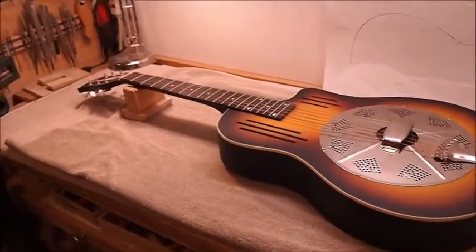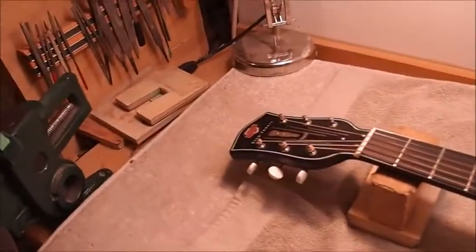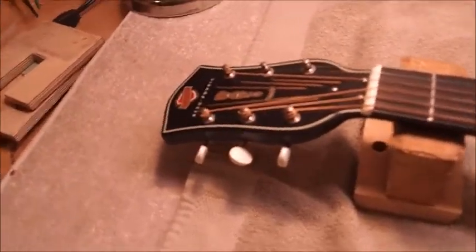Hey gang, welcome back to the shop. Bear with me if it's a little noisy in here — I've got both the furnace and my humidifier running overtime trying to keep things warm enough and wet enough to work in.